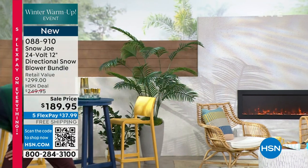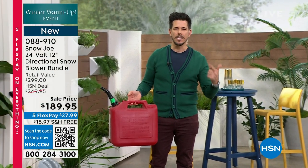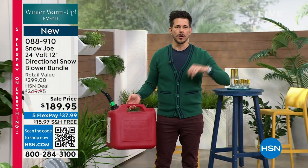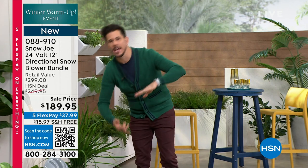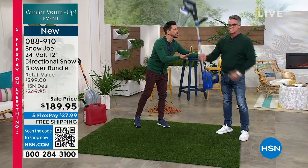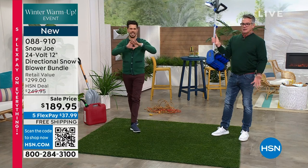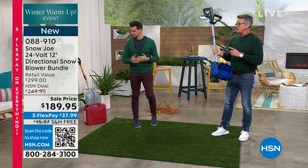And you know what else you're not dealing with? No gas — which means these are maintenance-free. Think about that. No pulling a cord, no changing the oil, no winterizing — none of that. So we give you a maintenance-free solution, a lightweight solution, and this does two and a half tons of snow per hour. Two and a half tons — it weighs a little more than a shovel, but you ain't shoveling. And that's a big deal.